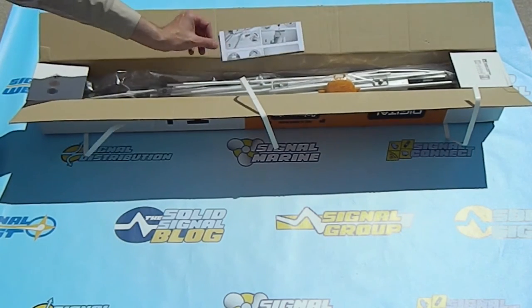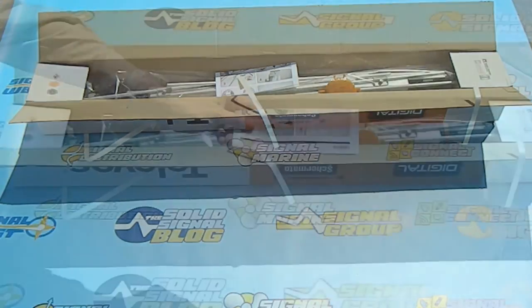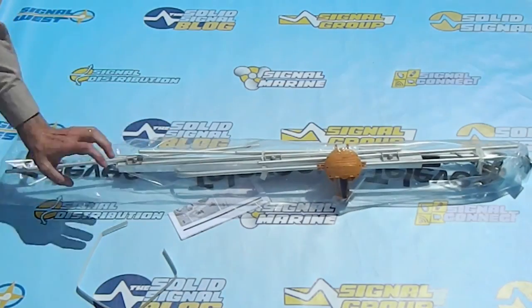Right on top you have an instruction sheet, but honestly you're going to want to watch the assembly video that we put together in order to really understand how to put this antenna together. Everything's put together in a poly bag, which comes out of the box pretty easily.